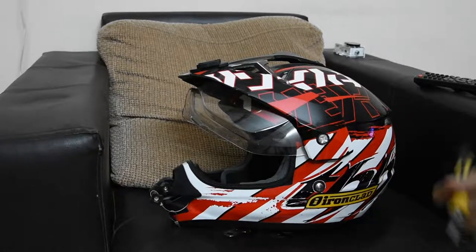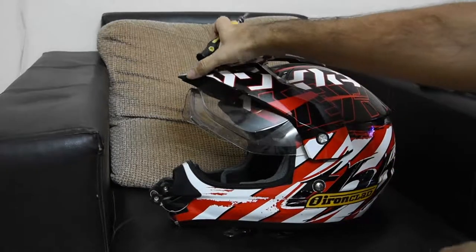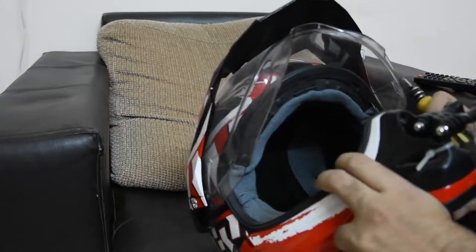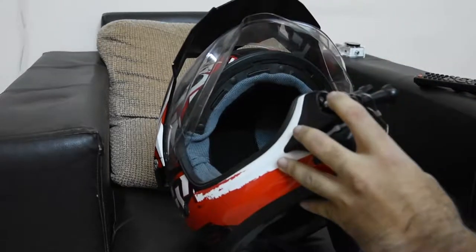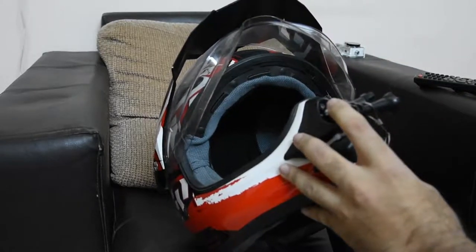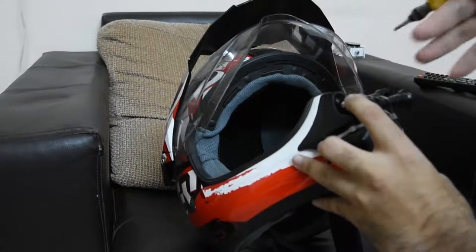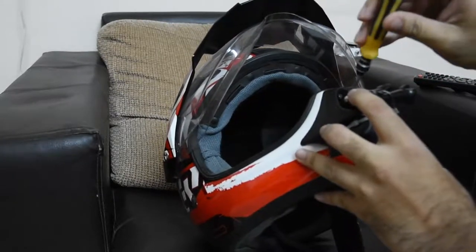Hello guys, this is regarding mounting your GoPro for the chin mount on your helmet. Considering India, there is a lot of problem regarding getting accessories to actually mount your helmet for a chin mount, so I decided to post a small video regarding it.